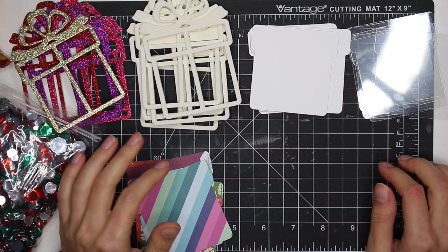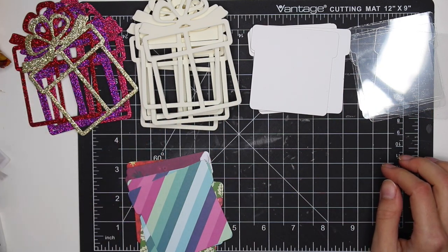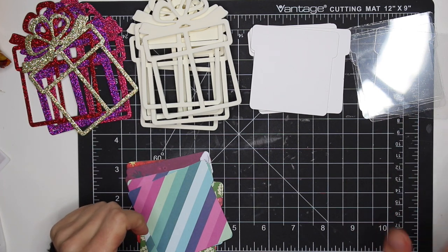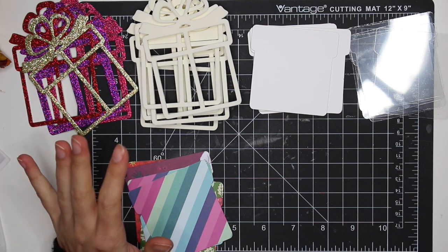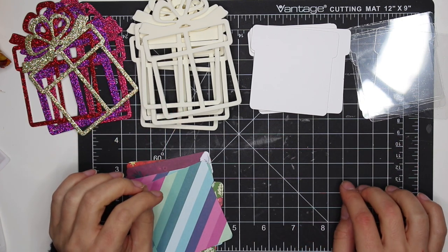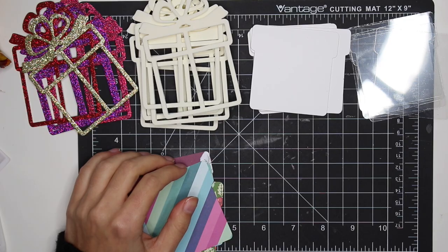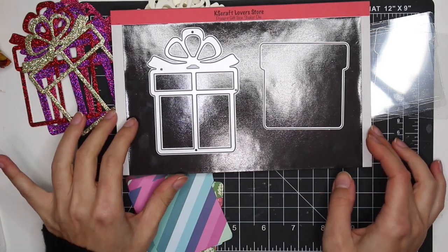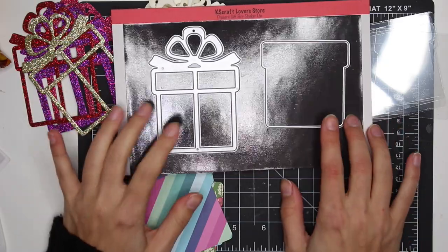Hey guys, it's Carolina here from Carolina's Crafts, and welcome back to my channel. In today's video I'm going to show you guys how I make these little present shakers. They're so pretty — you guys will see at the end of this video, they are gorgeous. I'm just using one die from the KS Craft Lover store on AliExpress. I'll have it linked down below.